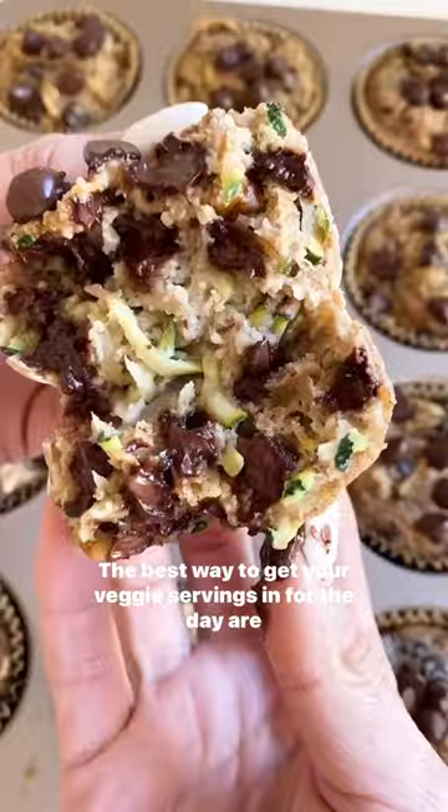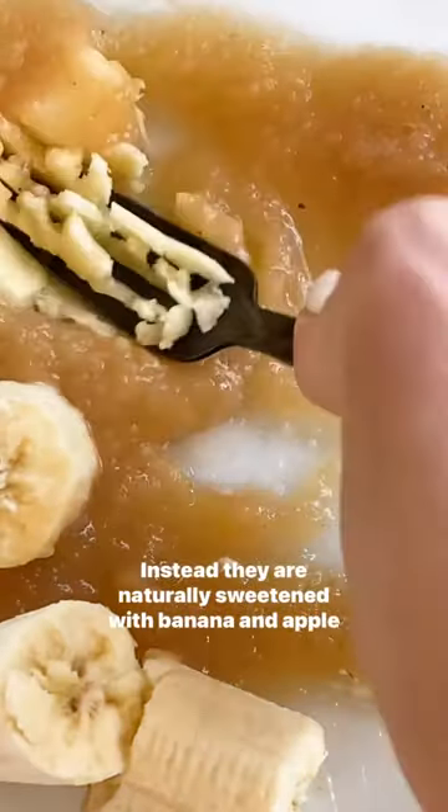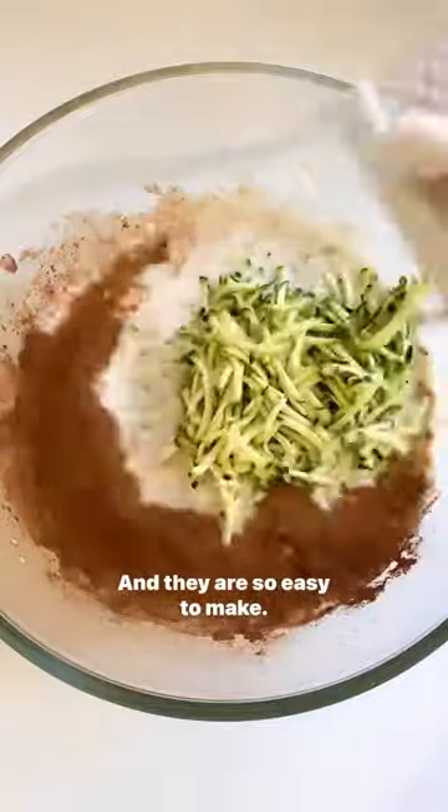The best way to get your veggie servings in for the day are with these zucchini filled chocolate chip muffins. There is no added sugar at all — instead they are naturally sweetened with banana and applesauce, and they are so easy to make.